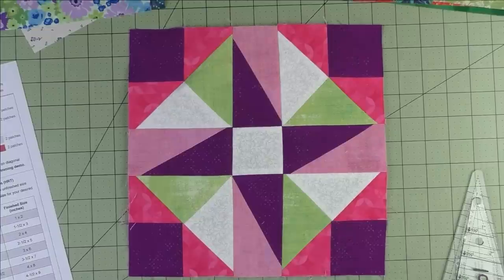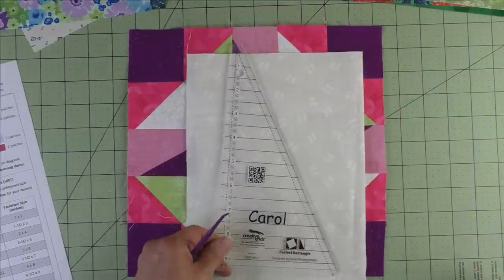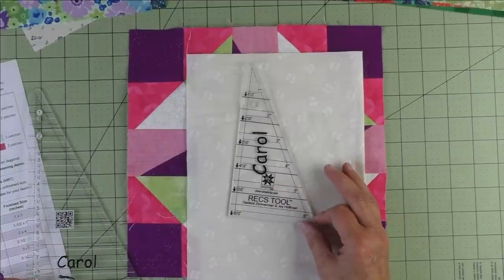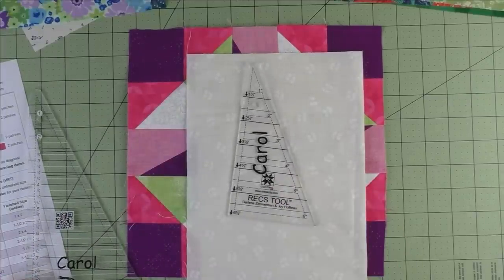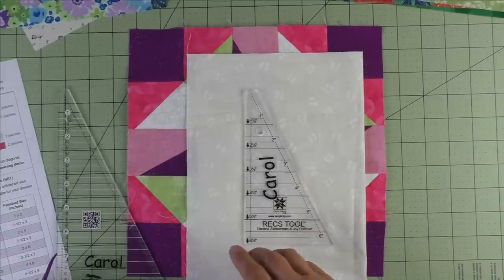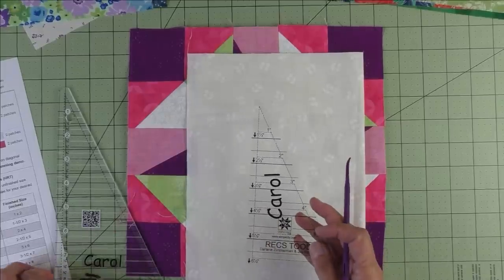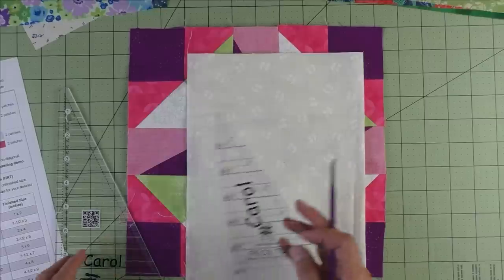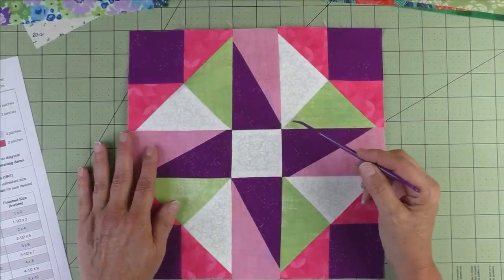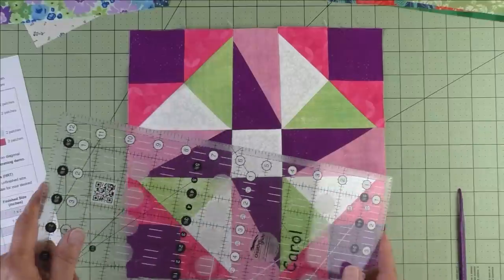It dawned on me that in the past I've made half rectangle triangles using either a template like the Perfect Rectangle template from Creative Grids, the rectangle part of the Tri-Recs tool, or AccuQuilt. I've always used some special ruler or die to cut them. The advantage to special rulers is they're designed for that one thing, so all the seam allowances are built in — easy.